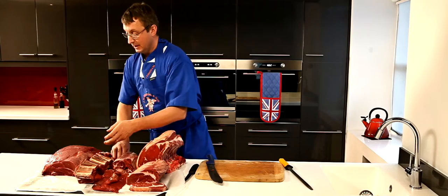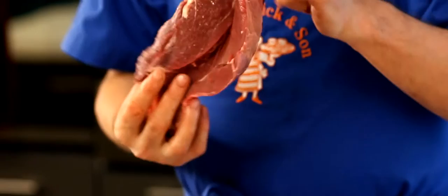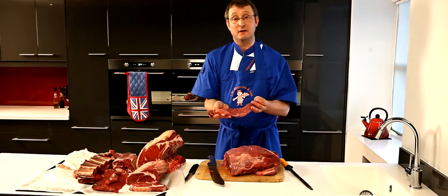Last but not least is the chuck. The chuck of beef — or shoulder piece — is again a great casserole cut. A lot of butchers will strip any fat out of this and make it into diced steak, so the job is half done for you — it's already diced and cut up, ready to be browned off and go straight into your casserole. Alternatively, you can buy it as a steak, but I'd recommend asking your butcher for the neck end, which is the leaner end of the shoulder piece, and that will make a fantastic casserole.